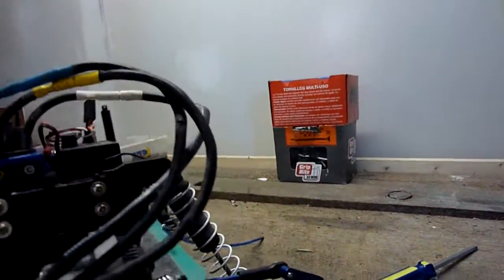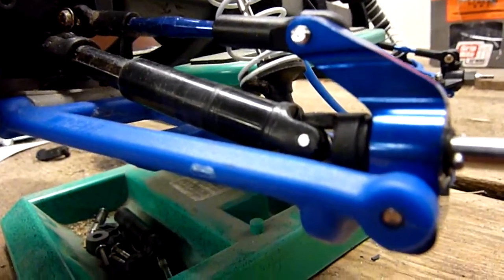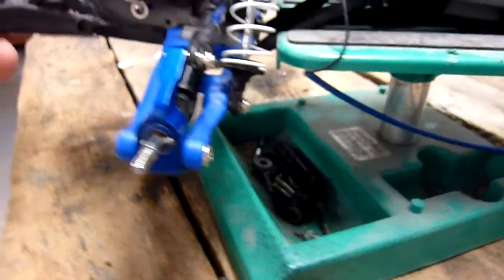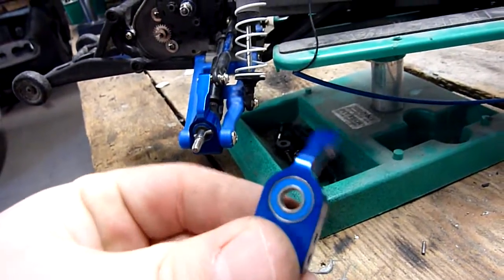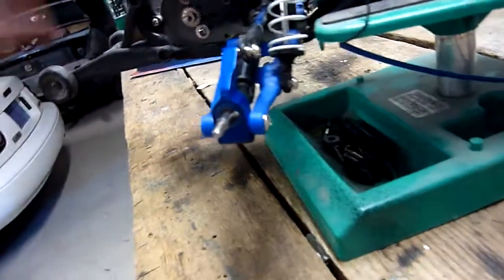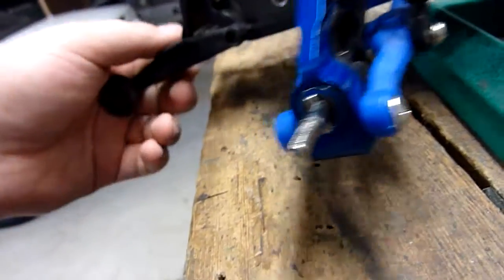Alright, so what you guys are going to want to look at now is this right here. They are very nice and easy to install and don't take a lot of time at all. These were about $28 I think at the hobby shop — fairly expensive, but they are really easy to install.